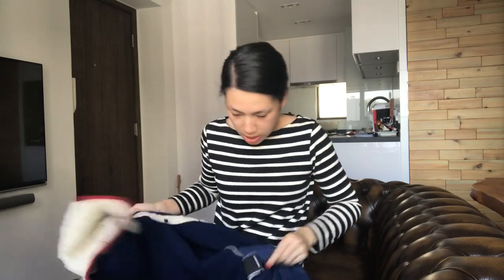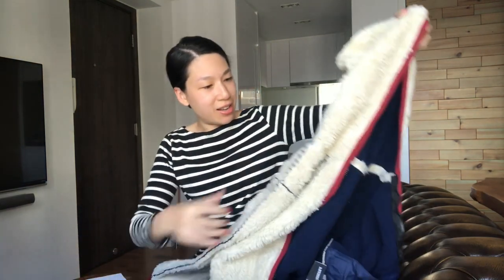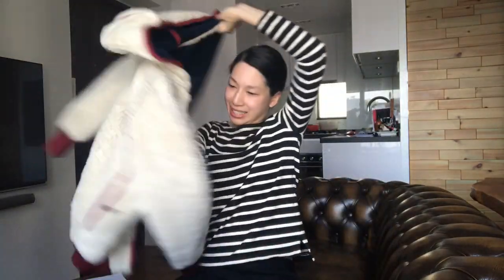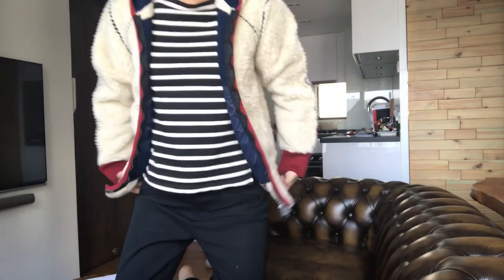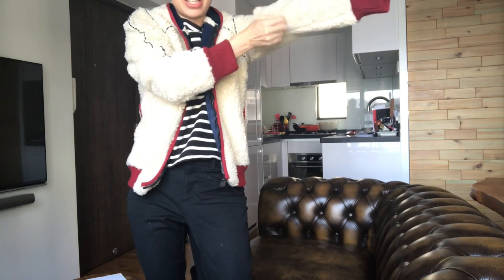I can't see the material tag, but I can do some research online and find out. Let's try this on! The hubby has a teddy bear jacket from Fear of God — I've always wanted one. And now I have my own teddy bear jacket.